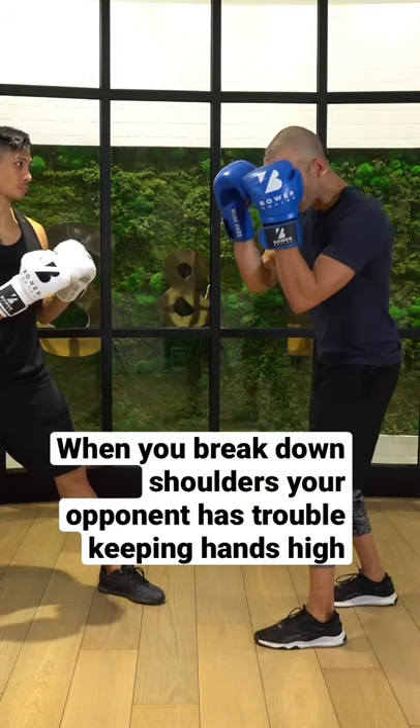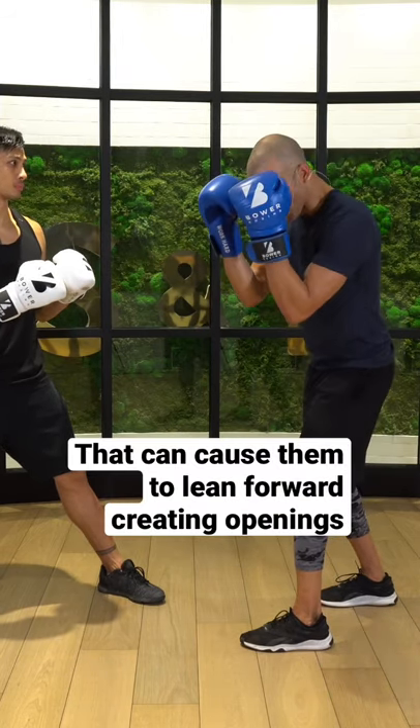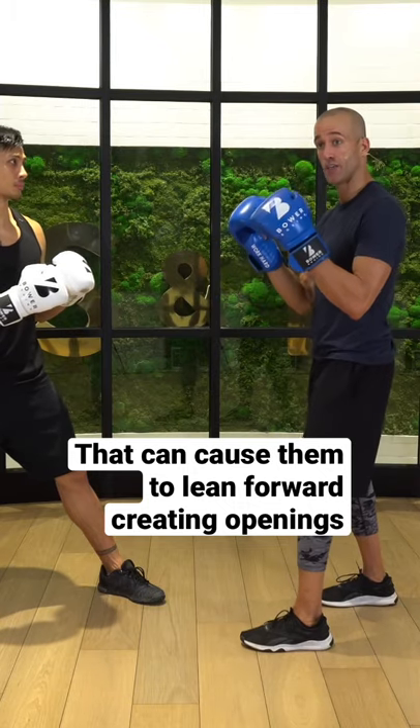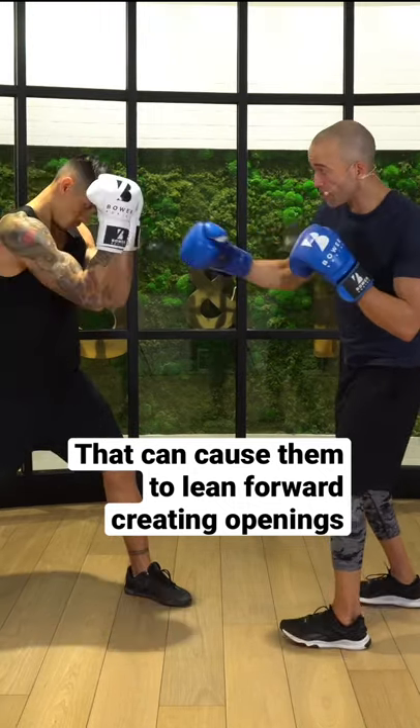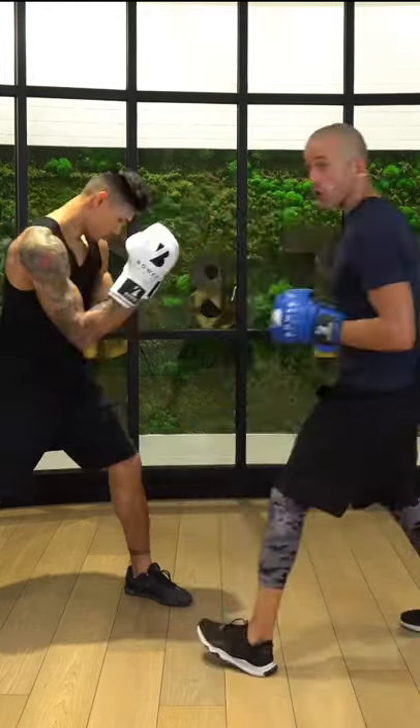So you typically lean into fatigued shoulders. Instead of bringing your shoulders up, you'll come down into your shoulders because they've been broken down — they're tired. So if you can really start breaking down shoulders, throwing that uppercut, leaning into it, boom, boom — it opens up the body shot.